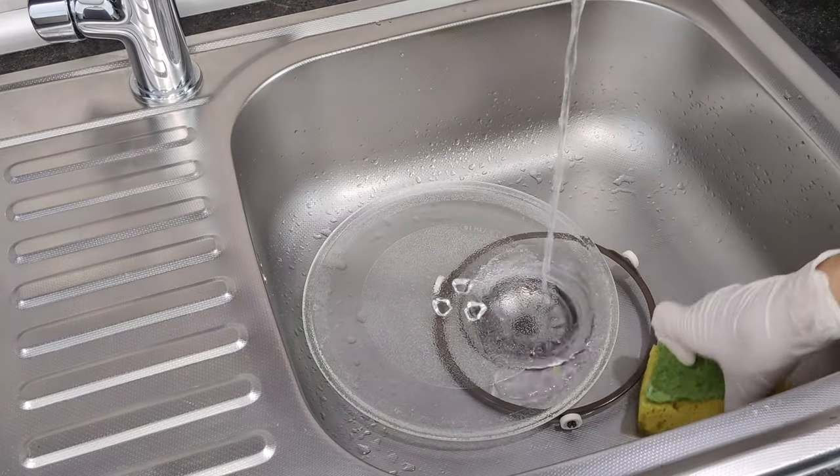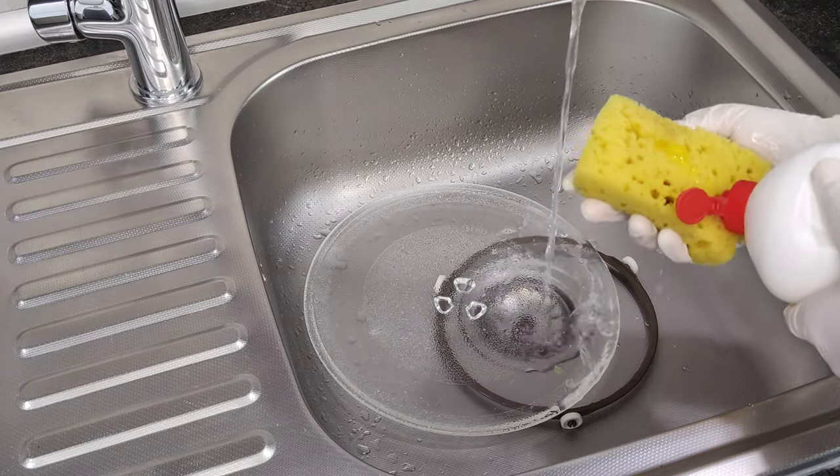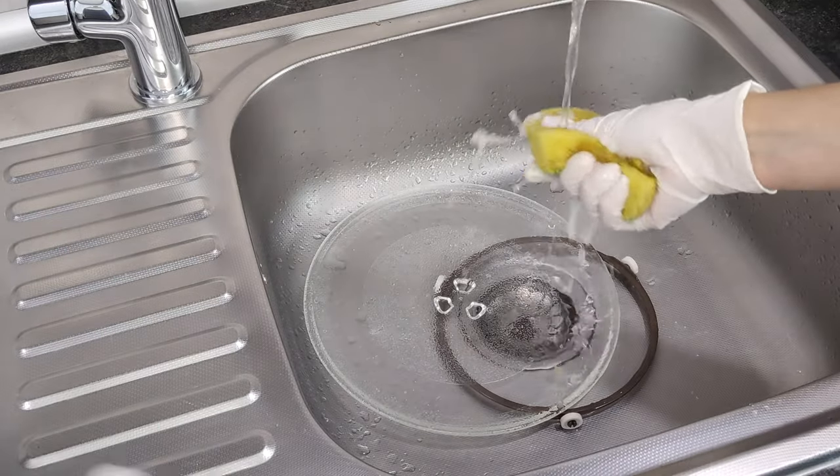To clean the rotating glass dish, use hot water, a sponge, and dishwashing detergent.